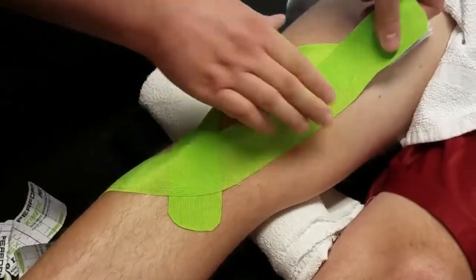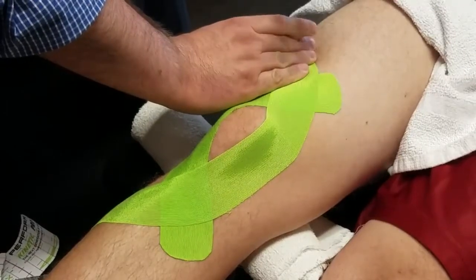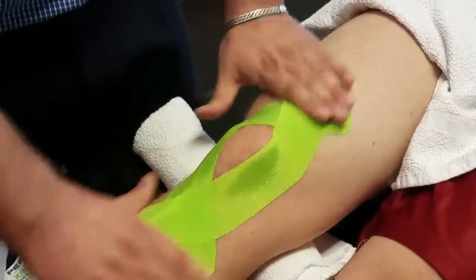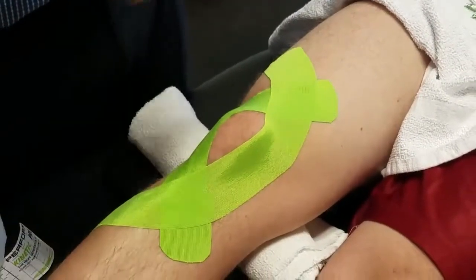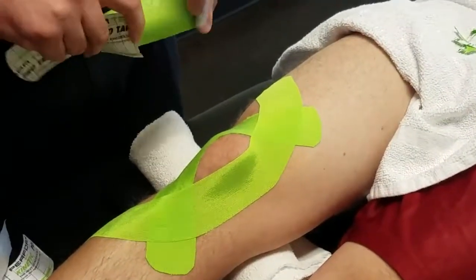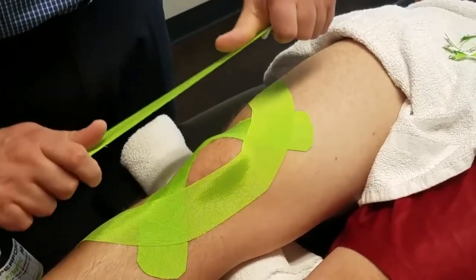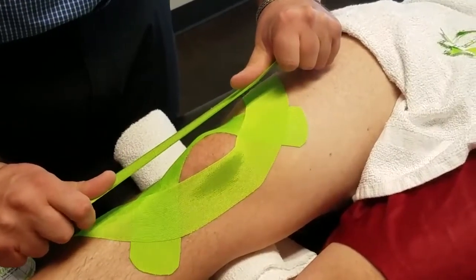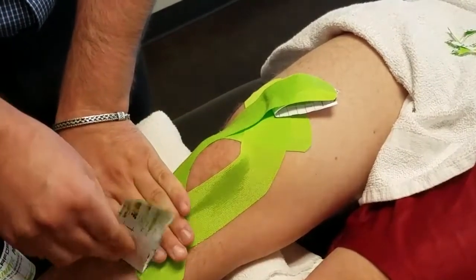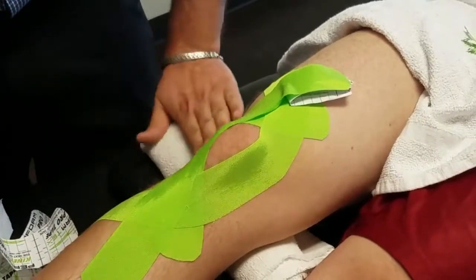We cut one short and two long because we want one short strip so that we have maximal contact with the skin — the tape always sticks better to skin than it does to itself. With this third strip, we're going to basically sandwich in that second one, repeating the same thing we did on the first side: back off, lay down, and you want to go straight through the middle and shoot the gap between the two strips you've already applied.